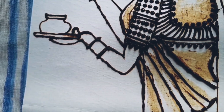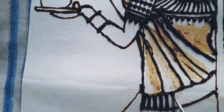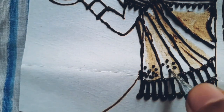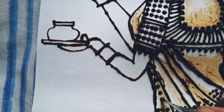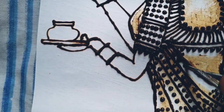Do you know the scientific name of the herb which gives us mehendi or henna? The scientific name of the henna plant is Lawsonia inermis.